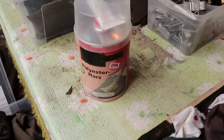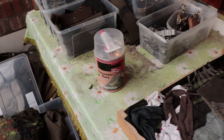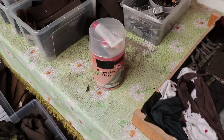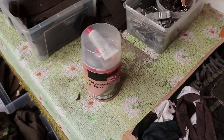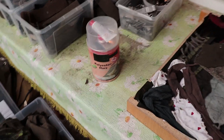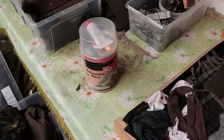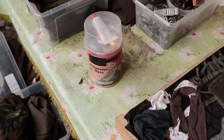Now we're gonna mix our polyester resin - just the cheapest kind I could find in a local construction store. Don't ask me about the brand or whatever, I have no experience with this. I have no idea if this will work, no idea if it reacts with some of the fabrics in there, no idea if it even cures. Let's find out.